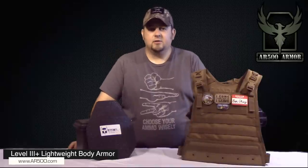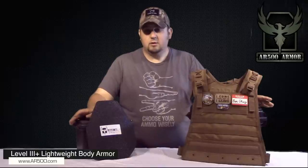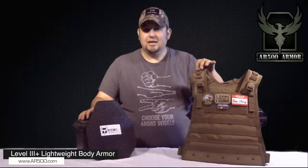Hey, what's going on guys, Nick from Practically Tactical. Today we're gonna be looking at a really cool product from AR500 Armor — their AR500 steel plate, their lightweight level 3 plus body armor, as well as the Urban Go plate carrier from Condor Outdoors.